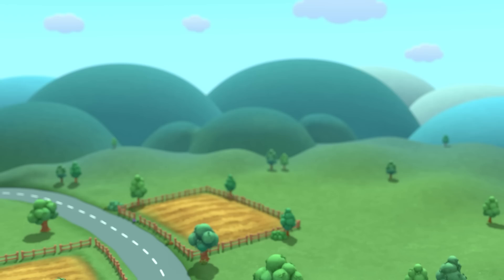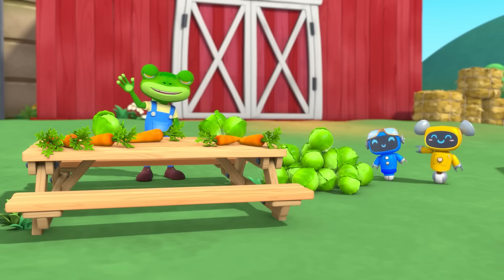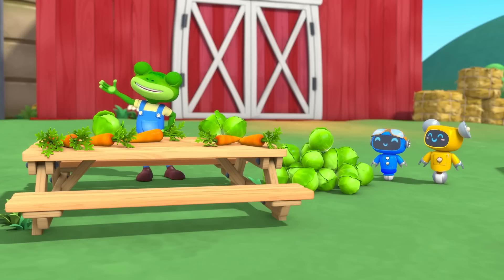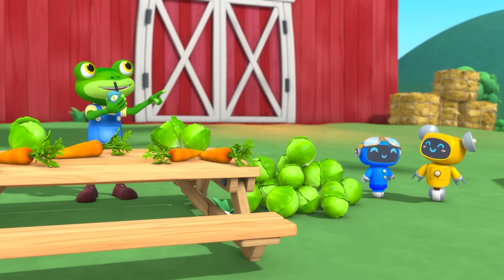Gecko's Garage! Hello everyone! Today we're helping Cat deliver her compost to Trevor's farm. Release the compost now, Cat!